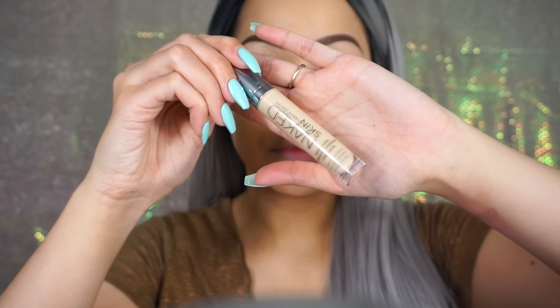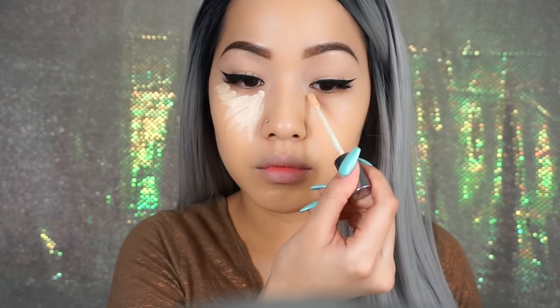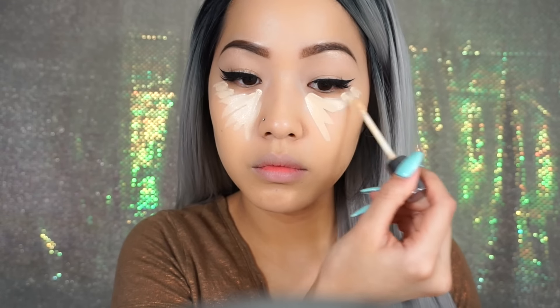Now I'm just going to conceal and highlight with my Urban Decay Naked Skin Concealer. This concealer is pretty great — it doesn't crease that much, but you do have to set it right away.